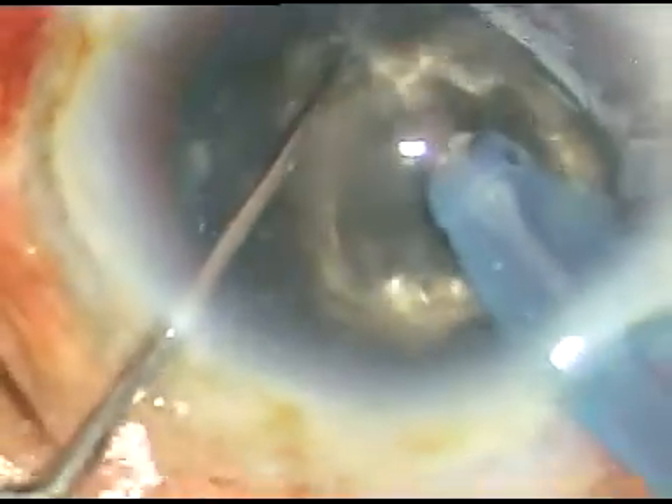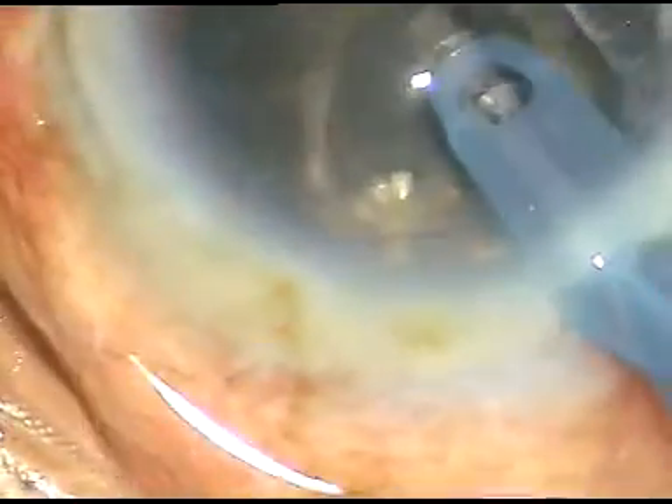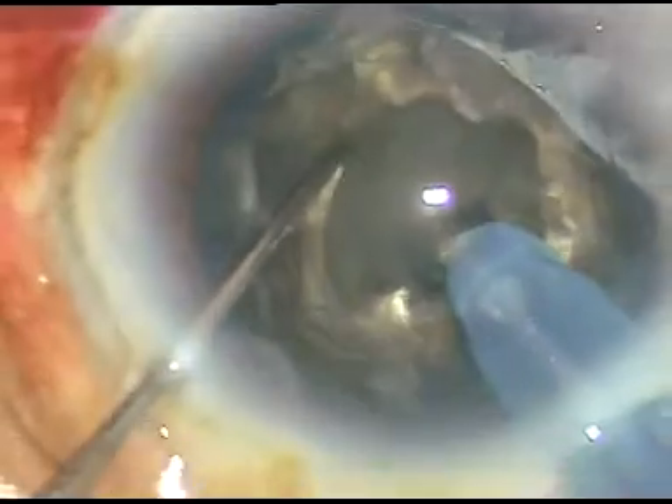I am dealing with this hard nucleus using a mid-category FECO machine. Not all of us can afford a high-end machine like the Centurion from Alcon, which has beautiful technology and can make life simpler, but even with a mid-category machine we can manage this kind of cataract. This is the Oatley Cataract 3 FECO machine. I have made the crater first with bevel-down position and now done some more sculpting with bevel-up position.